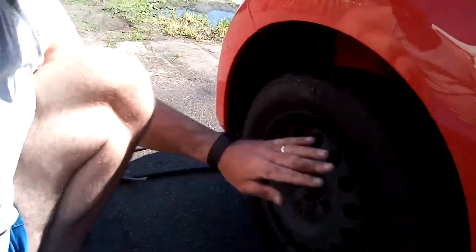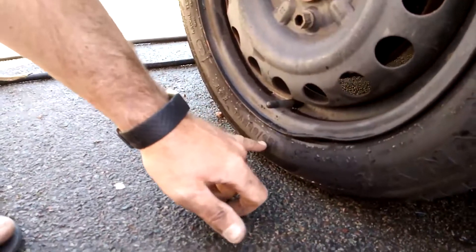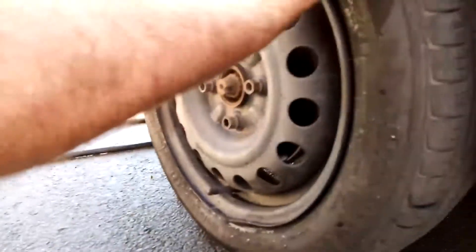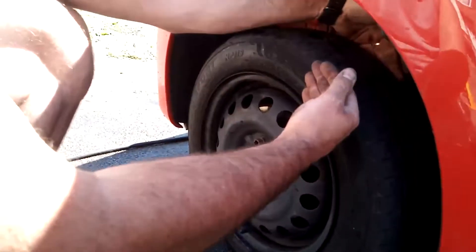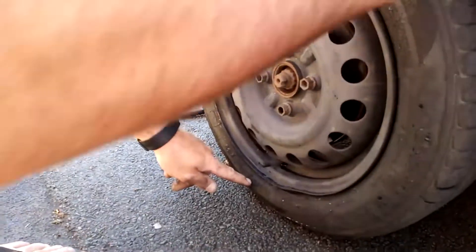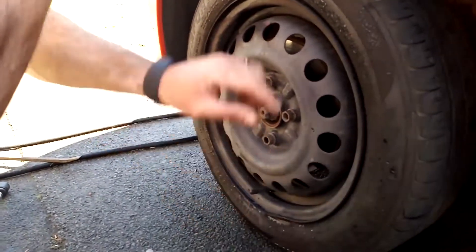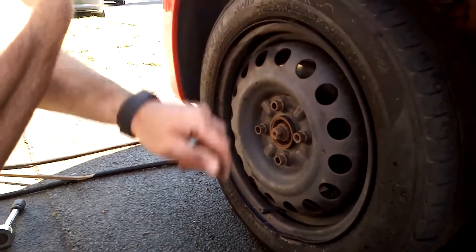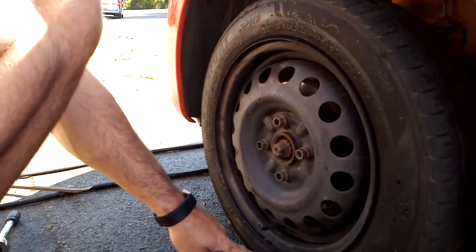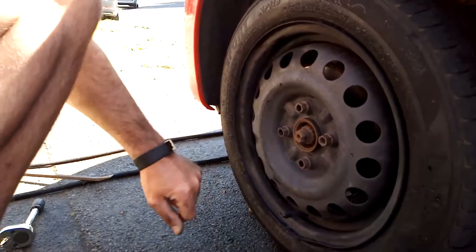Just a quick one on reading the tyre size — that's 155, which is the width of the tyre in millimetres. The 65 is 65% of the width, which gives you the sidewall height — so 65% of 155mm. The R14 is the wheel size. So this tyre is a 155/65 R14 with a speed rating of 75T.